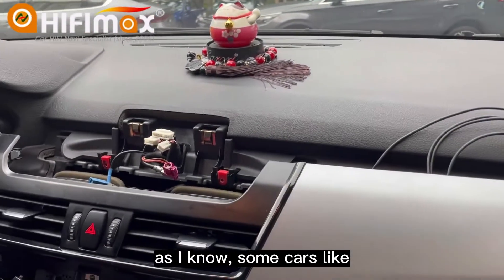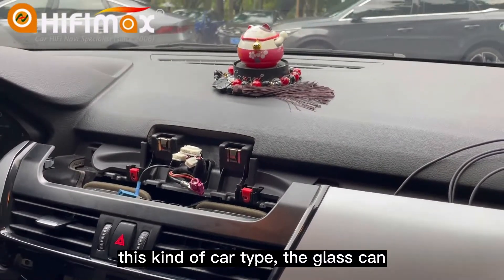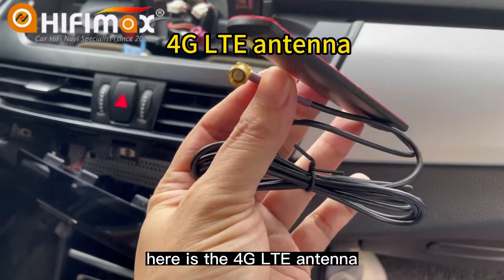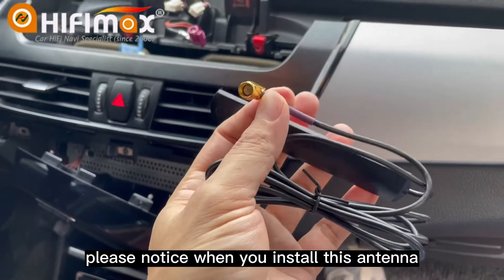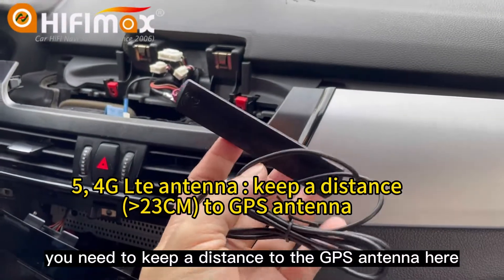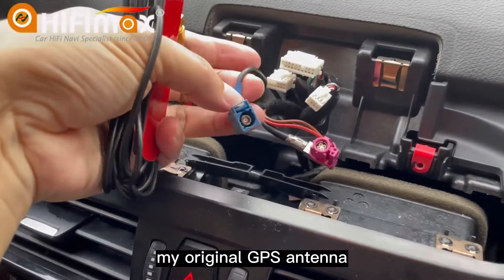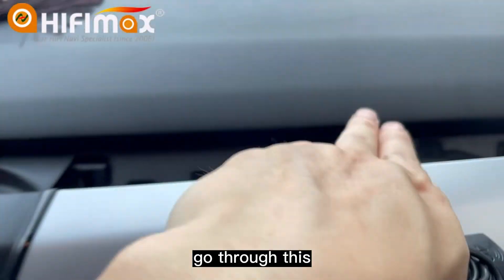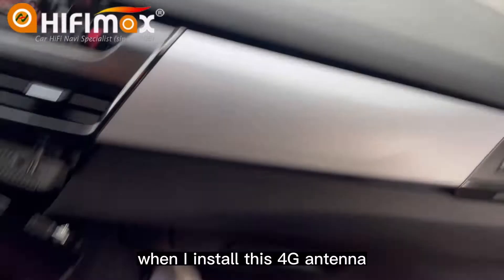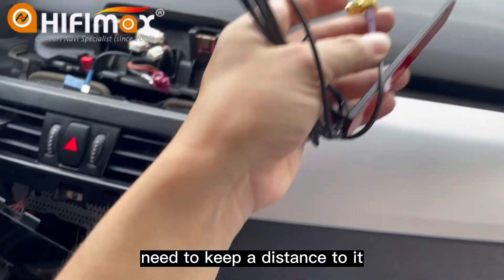As I know, some cars like the BMW 7 Series F01 — this kind of car — the glass can block the signals. Here is the 4G LTE antenna. Please notice, when you install this antenna, you need to keep a distance from the GPS antenna. For example, my original GPS antenna goes through and installs to the A-pillar, so when I install this 4G antenna, I need to keep a distance from it.